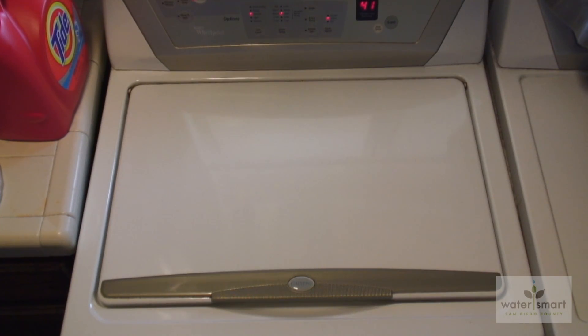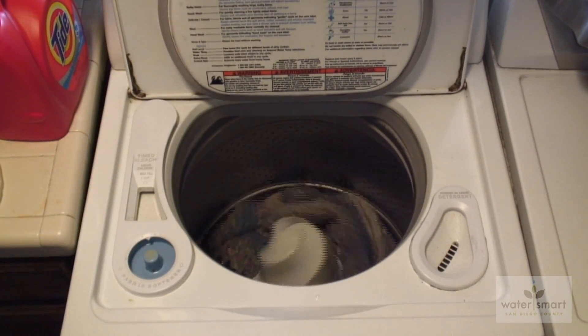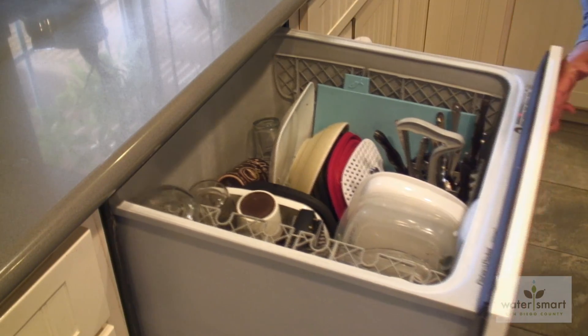Excessive water pressure can also damage or shorten the lifespan of washing machines, dishwashers, water heaters, and other plumbing-related appliances.